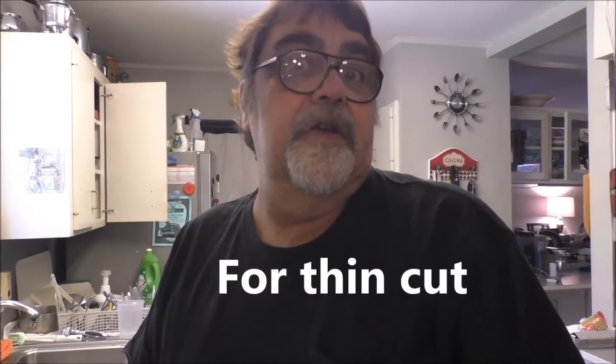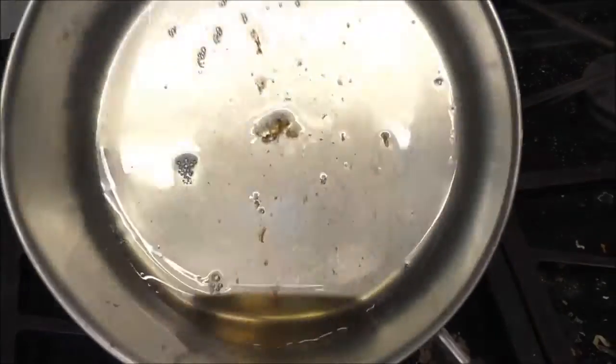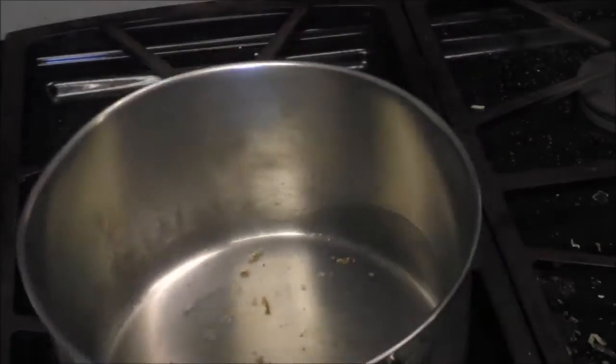To get started, first I need to cook the bacon. You don't need to watch me cook bacon, but do it in the oven — it's easier, less mess. Just slap it on a pan and put it in the oven at about 375°F. It takes about 10 to 15 minutes. Here's some of the bacon grease, while I'm snacking on bacon and watching something on DVD.